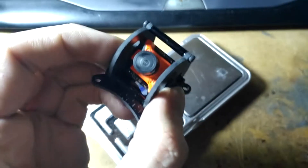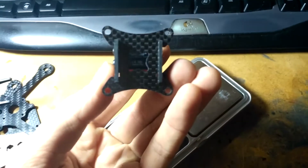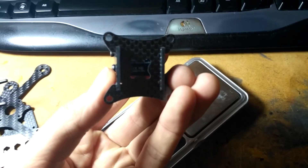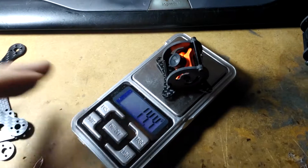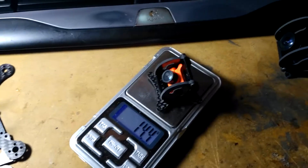This one is obviously a RunCam Micro mount, also for a standard 30.5 millimeter flight controller stack, so pretty standard. And that's 14.4 grams, so that is super light.